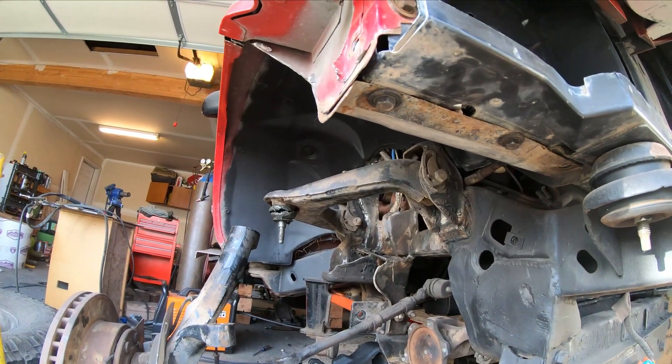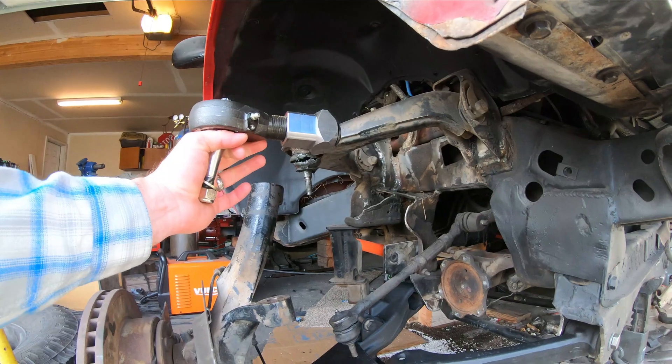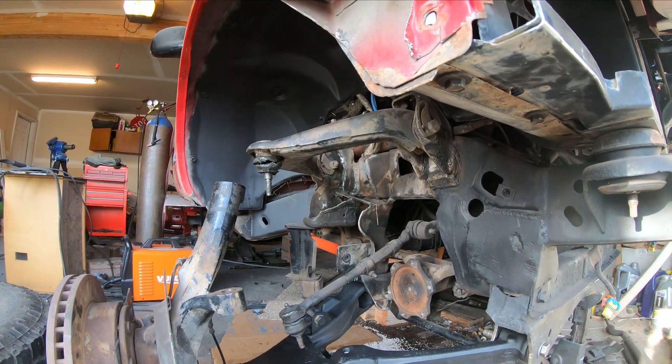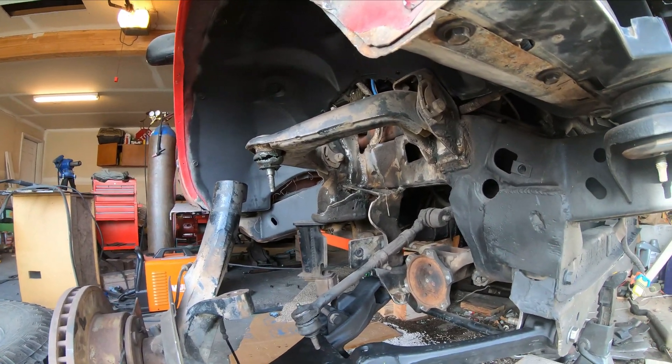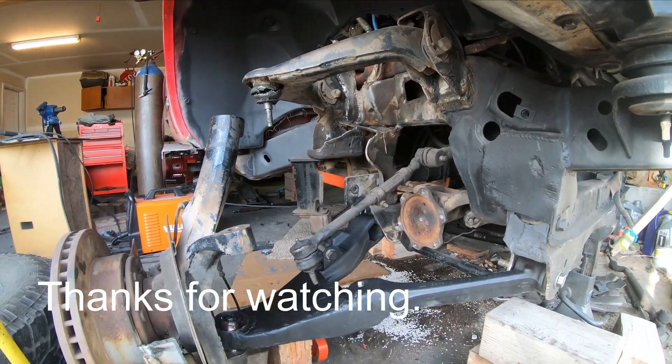Next I will do the front — or the top — which is just this part right here, welded inside the stock location. Thanks for watching — we'll see you guys later.